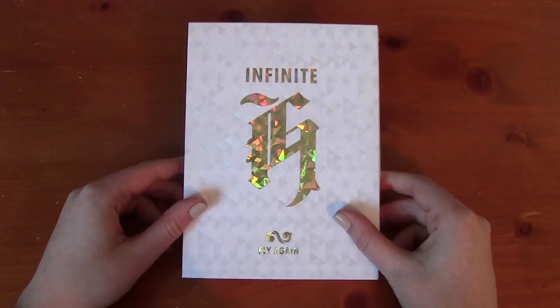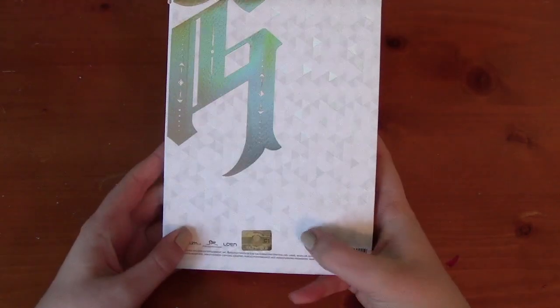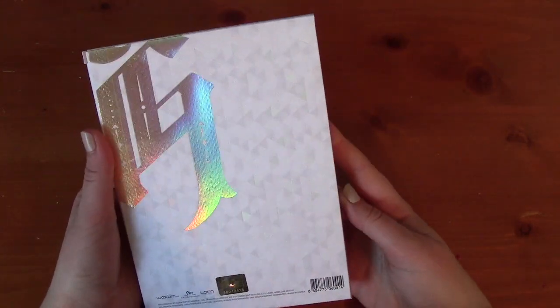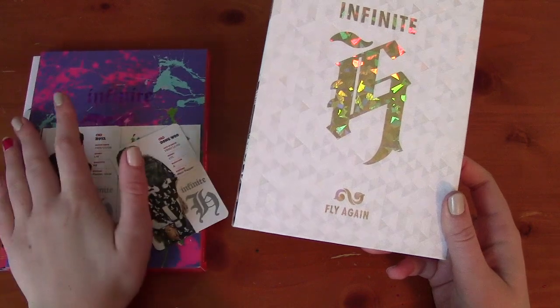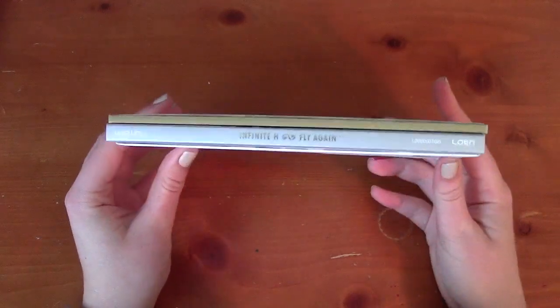Fast forward two years later to 2015 and this beautiful thing came out. This was like the best Valentine's Day present ever — it came out in January again, but I got it in February. As you can see, this is after SM started, so SM Culture and Contents is down here, and of course Lowen and Woollim are still here as well. Here's the front of Fly Again. I just want to point out that they used different companies, different hip-hop companies. Very similar packaging, as you can see.